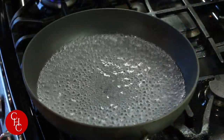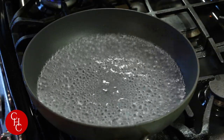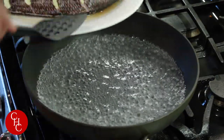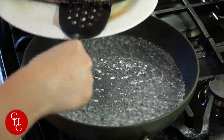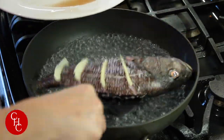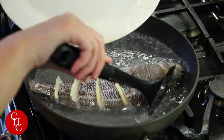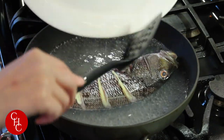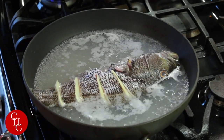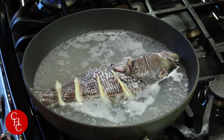I've pre-boiled a pot of water, and we're going to boil the fish for a few minutes just to get rid of the fishy taste. We add some cooking wine and cook for about two to three minutes.